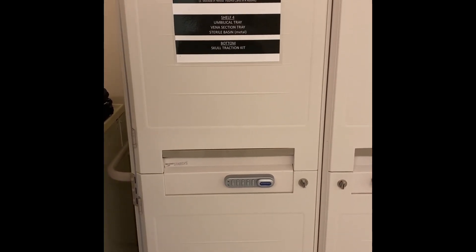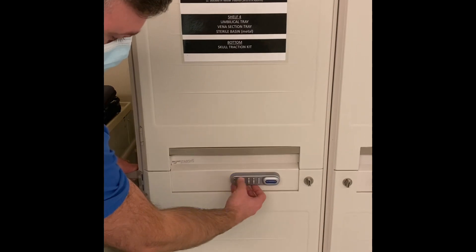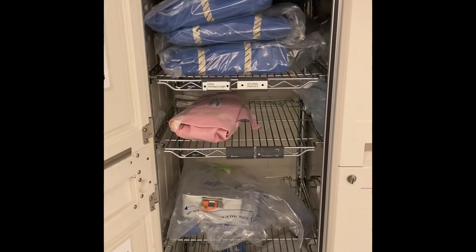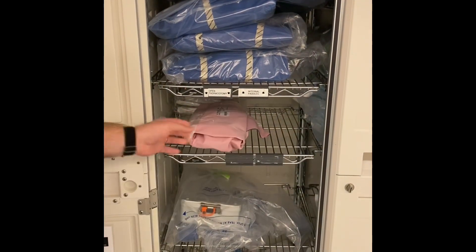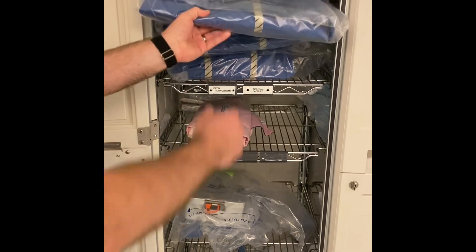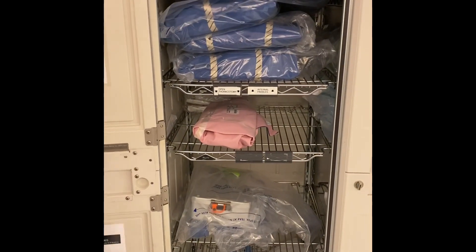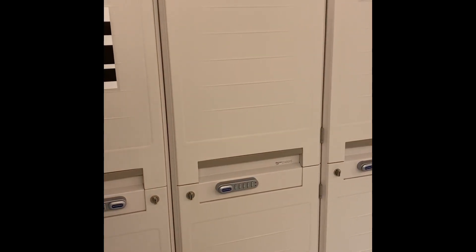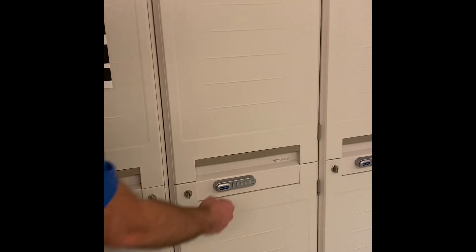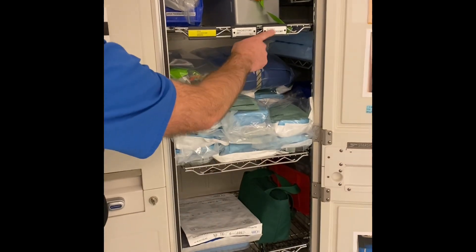In the event that a thoracotomy gets ordered and you're going to have to do internal defibrillation, you can open up your cart behind R2 here. Your internal paddles are going to be in the pink sterile dressing, and your open thoracotomy trays are right above — it says 'open thoracotomy, internal paddles.' In case they want to put a chest tube in and do a thoracotomy, those trays are in the second cart over, in the area that says 'close thoracotomy,' and all your chest tube trays are right there.